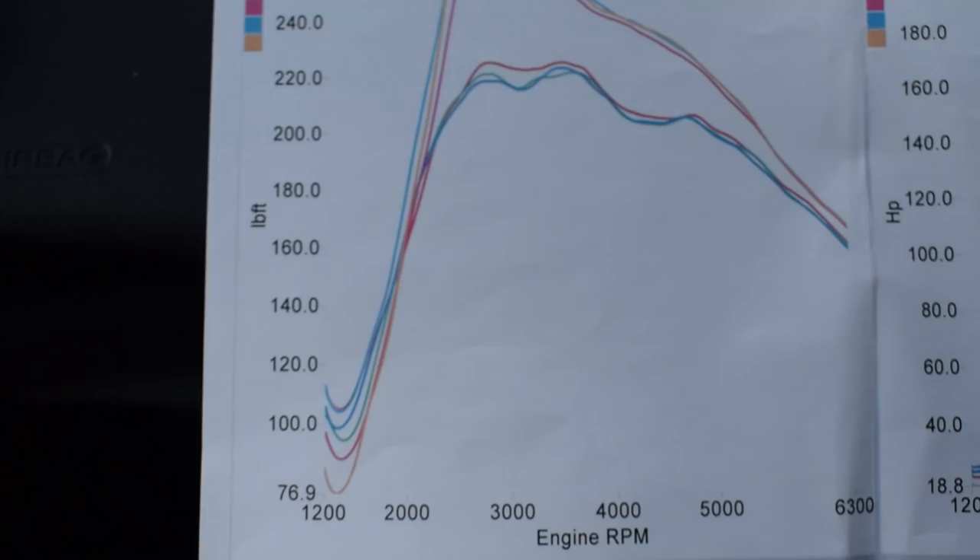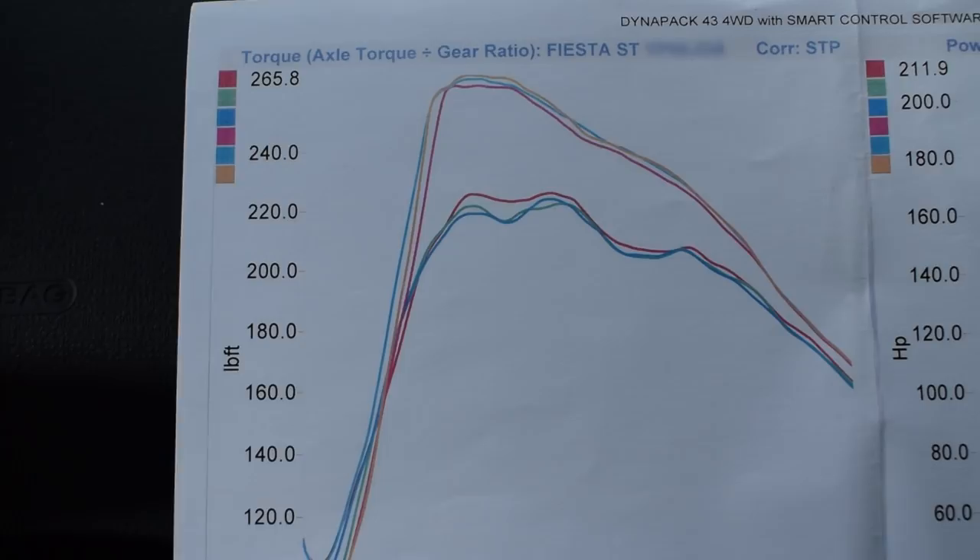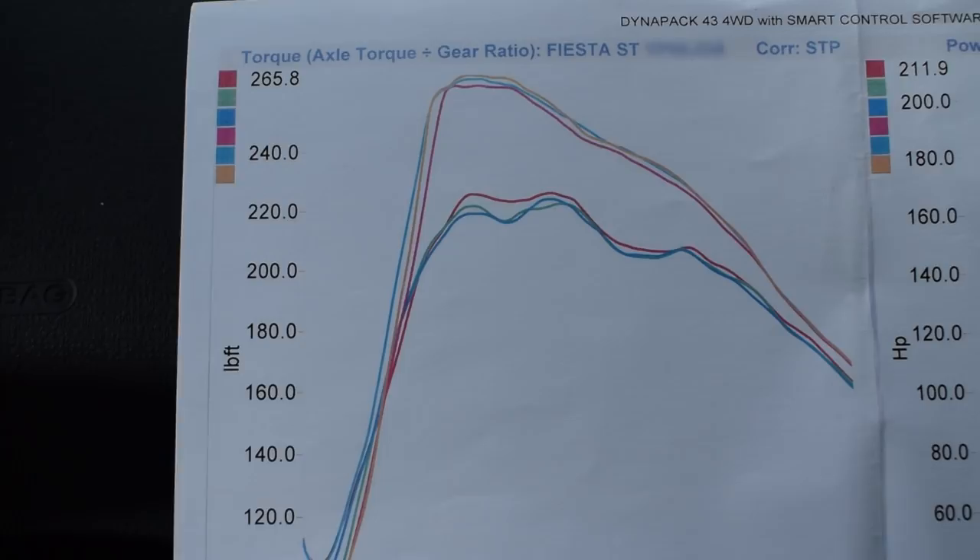What did it make on the roller? So it did 212 at wheels - well, 211.8 to be exact, but rounding up. It's done well, really consistent, a nice even spread across the graph. Torque comes in well, holds well, then feathers off. It's really good. I'm going to go out for a bit of a drive - I've never actually even sat in a Fiesta ST, never mind driven one, so it'll be interesting to find out what it's like with the Stage 2 on there.